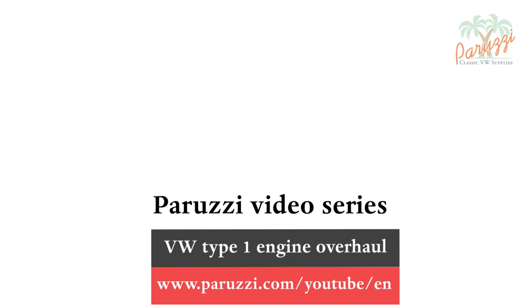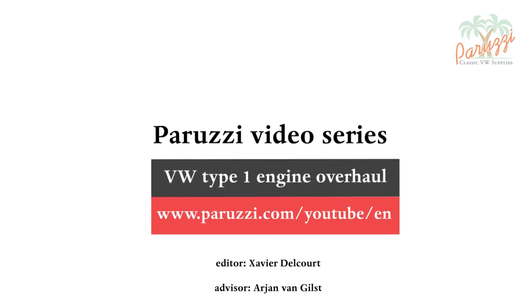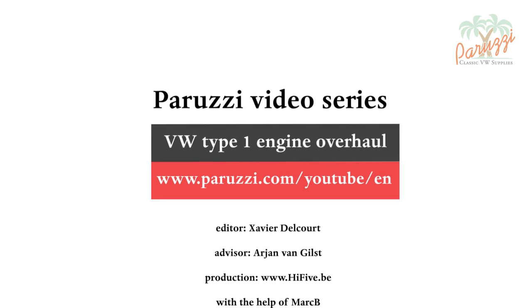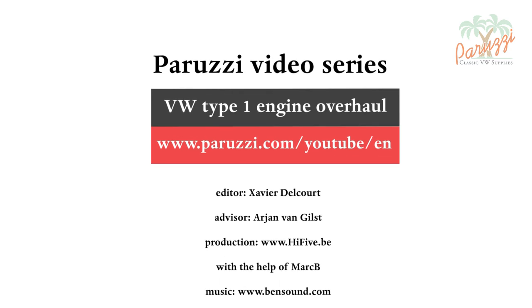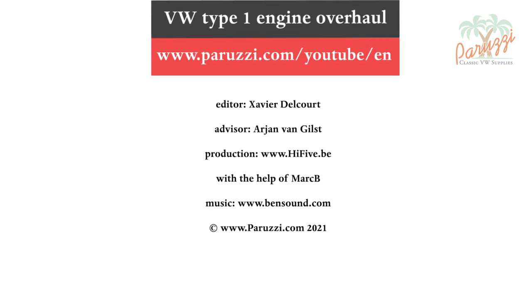That's it for this introductory video about the engine overhaul of the rotating part. Keep a close eye on our newsletter for new videos and subscribe to our YouTube channel. See you soon!